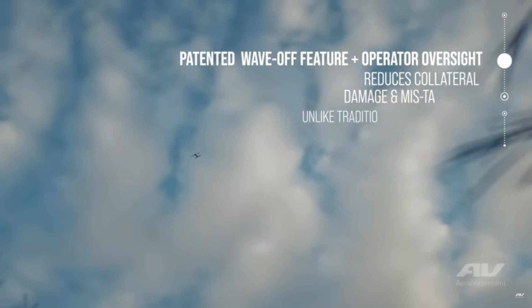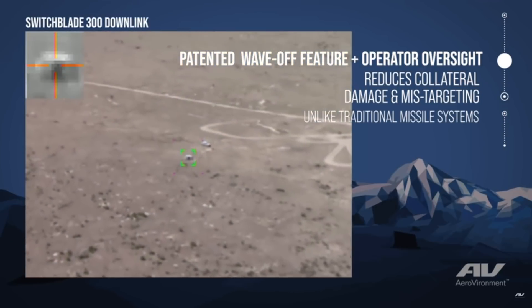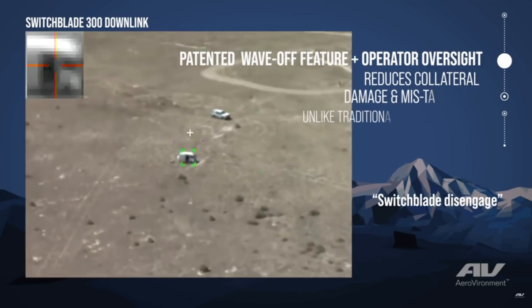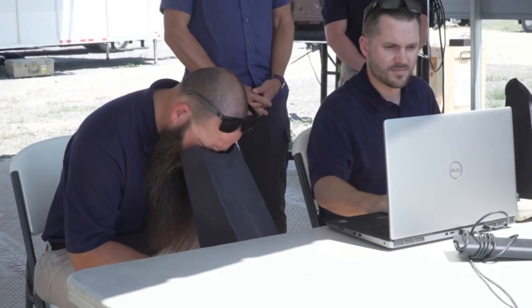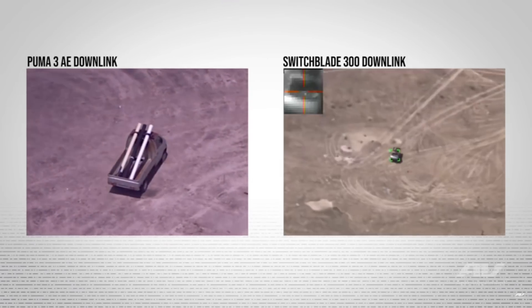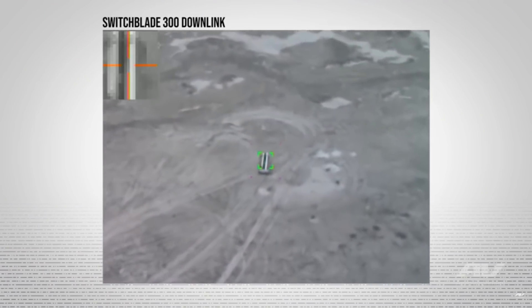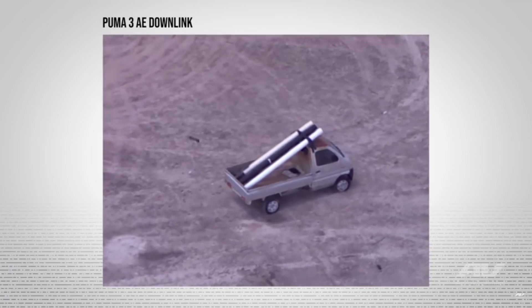You're not concerned about a Reaper or Predator being shot down and all the technology inside falling into enemy hands — they expect it to come home. But even if one of these Switchblades is going to be captured, you can just nose-dive it into the ground and take itself out. And even then, it doesn't have anywhere near the level of sophistication of a Predator or Reaper if it crashed into the ground.